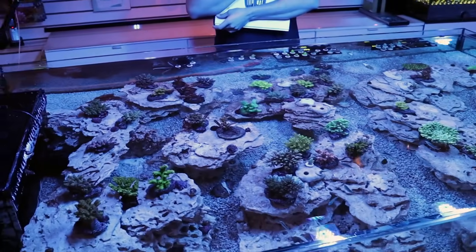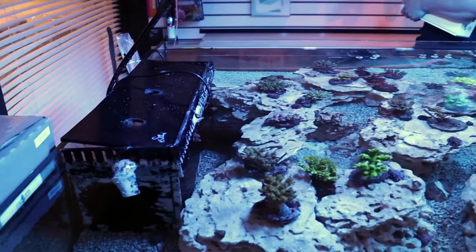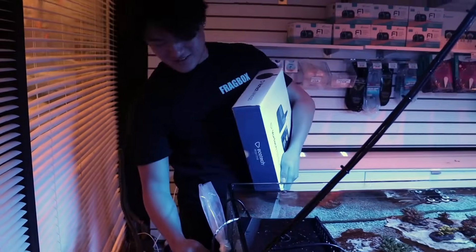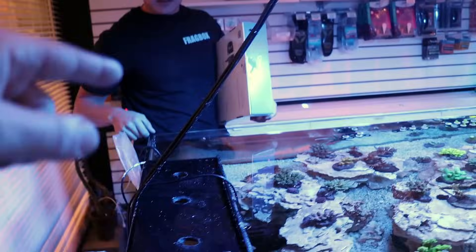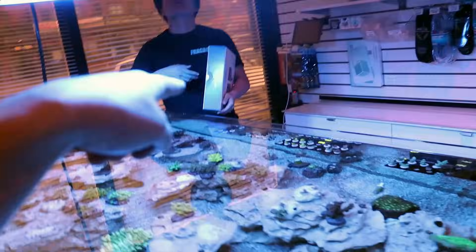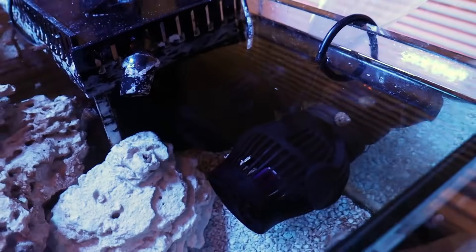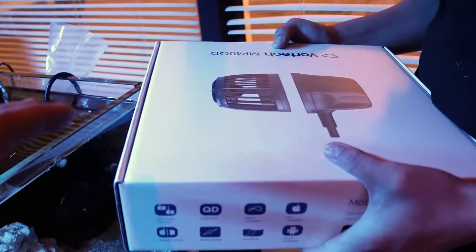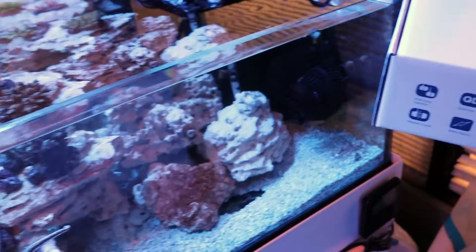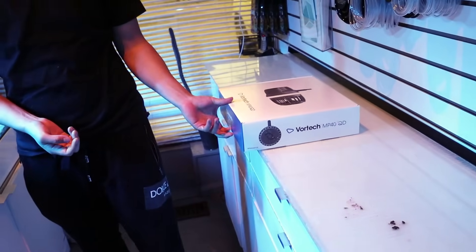We don't have a lot of flow. What do we have for flow, Ray? We have a Jabao. It does the job. That Jabao SOW-20 actually puts out more power than this pump you're holding. This is a $640 pump; this $120 Jabao puts out more. But the thing is, they don't really last - good for a year, two, three. You can't compare it to American-made; you can't compare Ecotech to anything. Nero has the motor on the outside, which is nice, and they're very easy to swap.